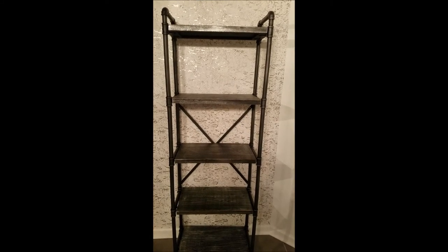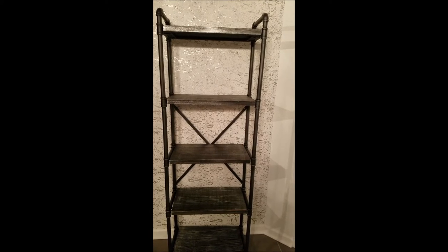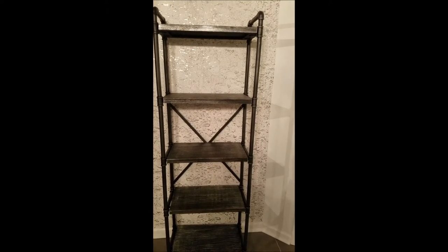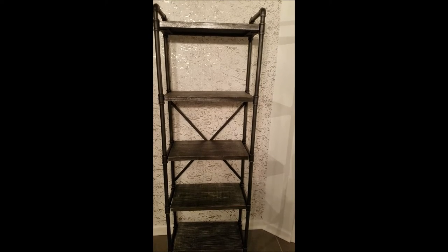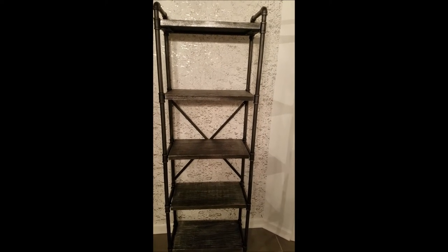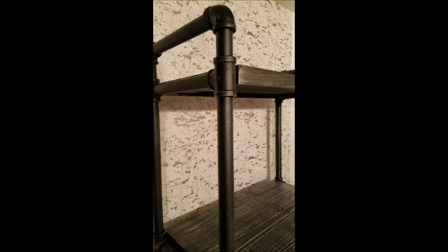This is a short video of the Noble House Drisco 71-inch gray metal five-shelf etagere bookcase with open back. It is a very interesting, well-made, well-built etagere bookcase that is in sort of a combination of rustic, maybe a little industrial style.